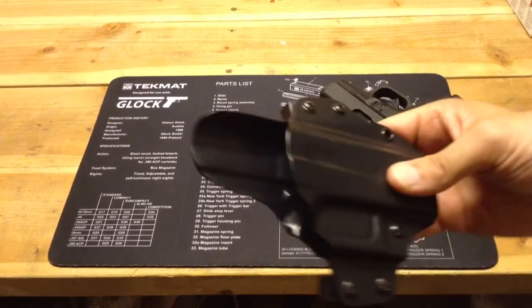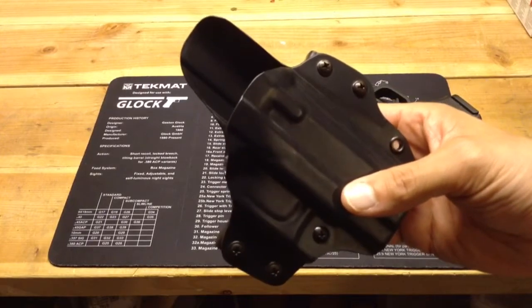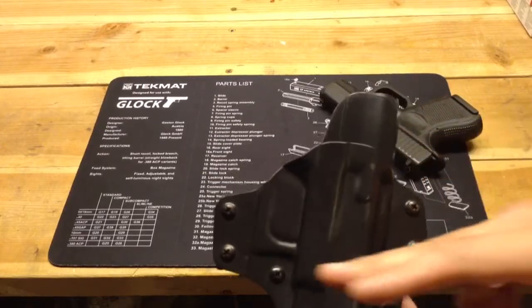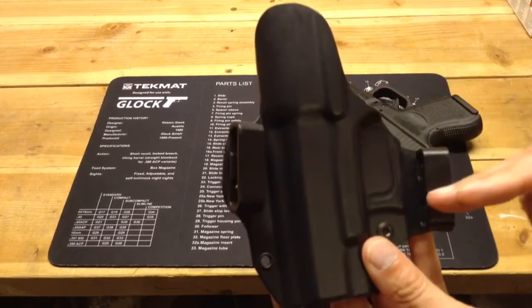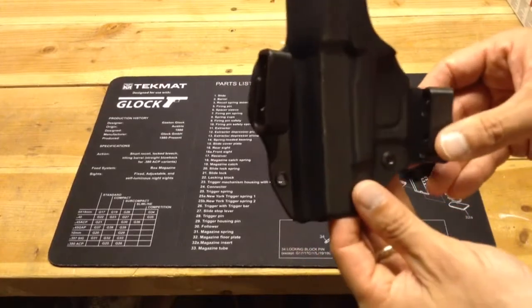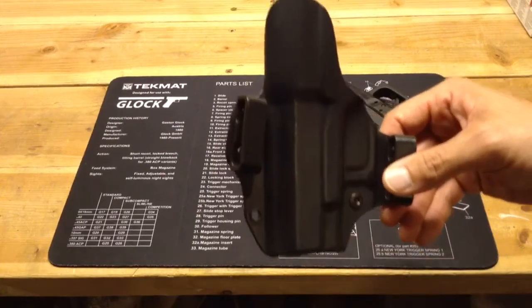This holster is kind of expensive for what it is, in my opinion — it's $60. I have found better holsters for the money. The other negative for me is that it rides too far below the belt. I prefer a holster that carries higher, so you don't need as long a shirt or jacket to conceal it.